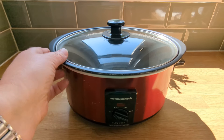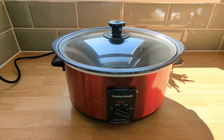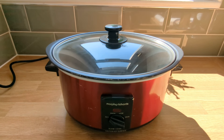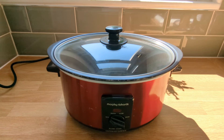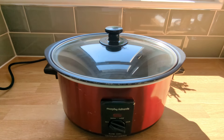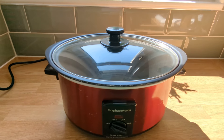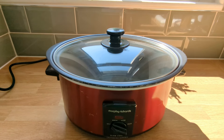If you're looking for a kitchen companion that simplifies your cooking routine and delivers delicious wholesome meals, the sear and stew is your go-to. It's like having your own personal sous chef, making cooking super easy. Whether you're a busy bee or a cooking enthusiast, this slow cooker is a must-have.